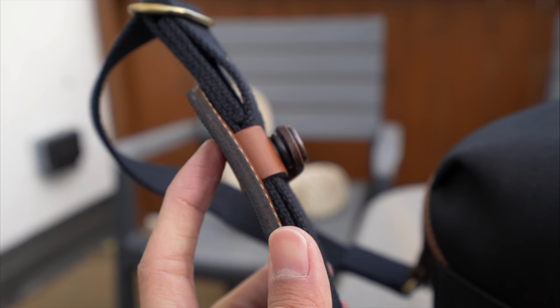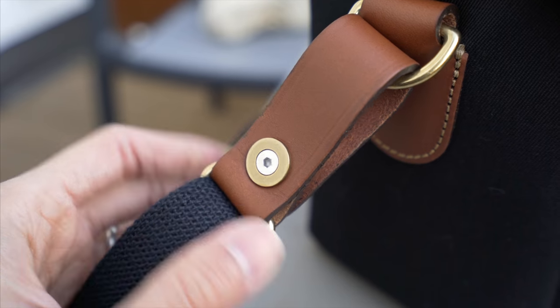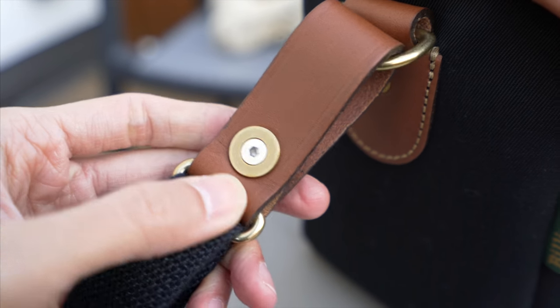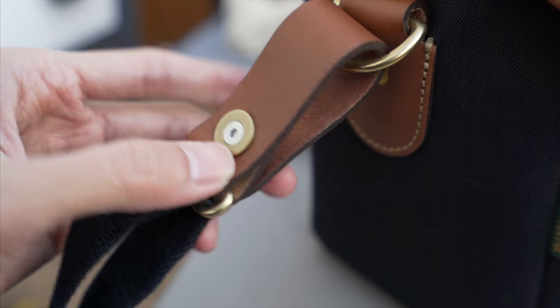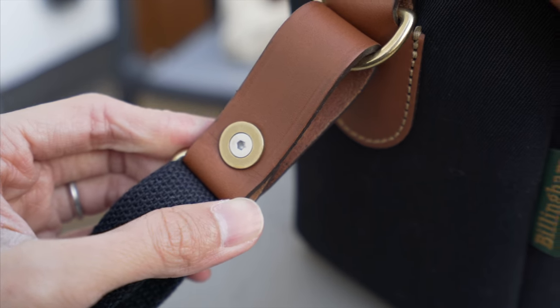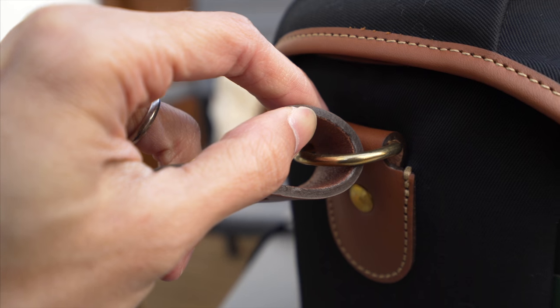Of course with Billingham quality, everything is so beautiful. If you're as picky as me, you will appreciate these little details — no small detail is too small. Look at that: every single part on it is so beautiful. The leather is really tough and really thick as well.